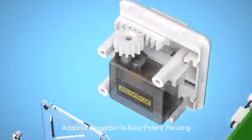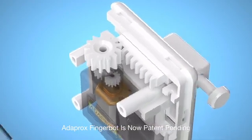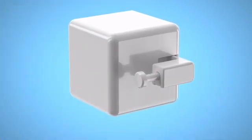No expensive replacements required. All your existing appliances can become smart devices in seconds. Stop worrying about whether you forgot to turn off the lights. The robot is super easy to attach to any surface.